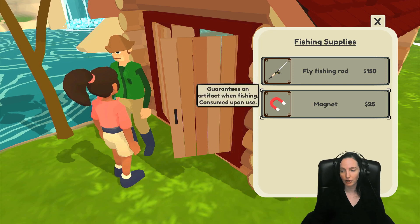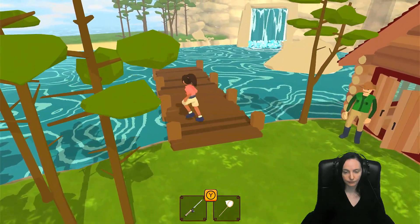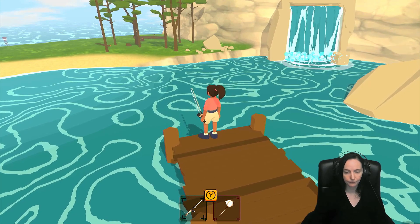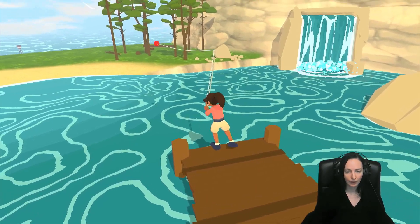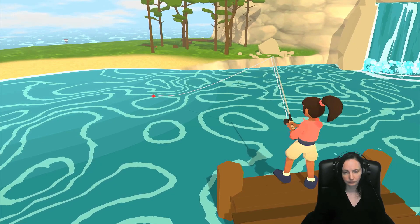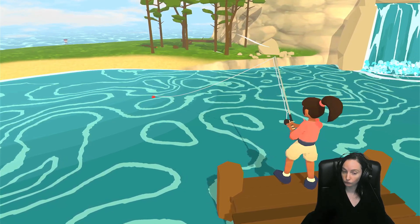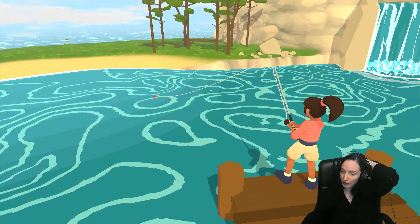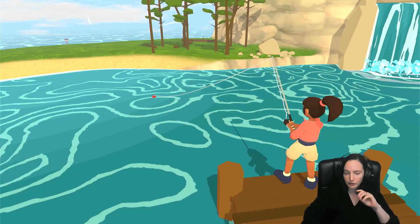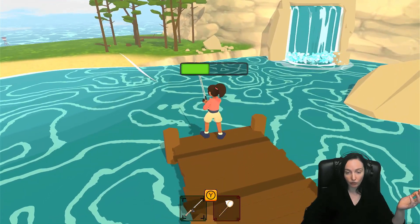Fly fishing rod. I don't want to cast it too far here, so let's see what we got. The fish definitely not biting as fast in this little lake here, although catching stuff with the net sometimes does take a few seconds — well, would you look at that, we got an artifact right off the bat.